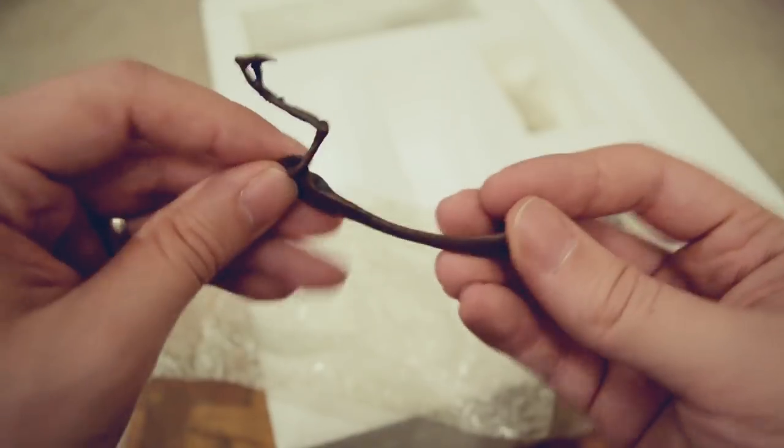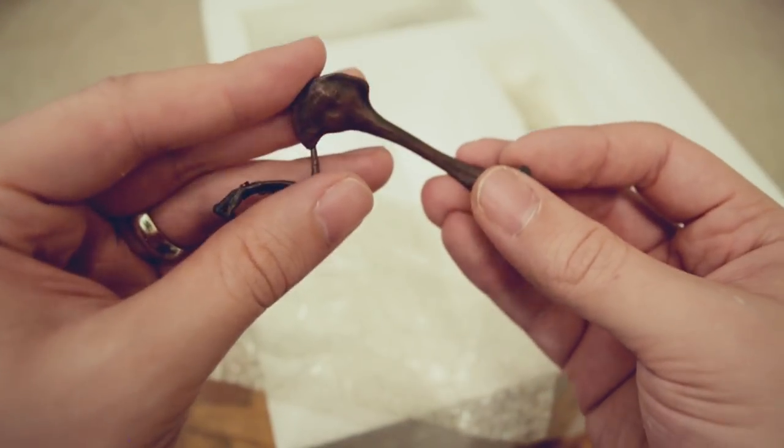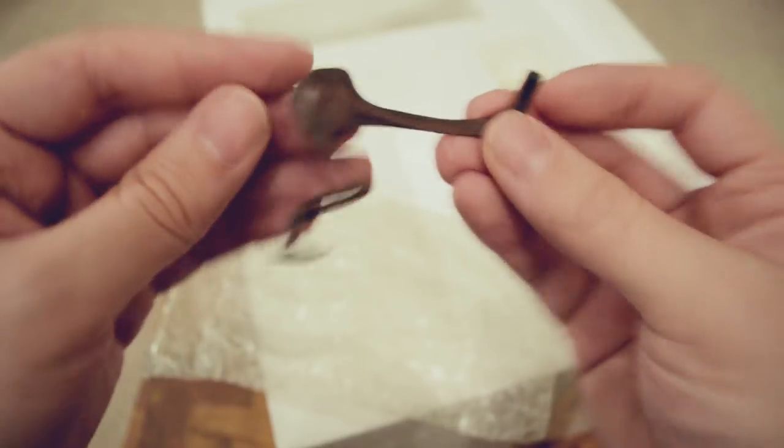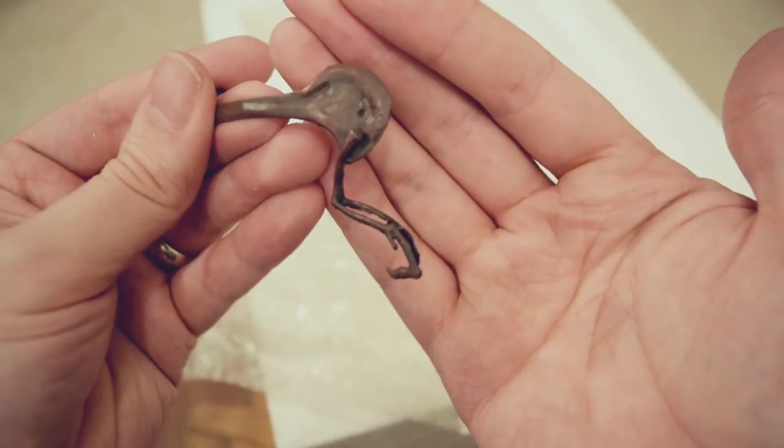So like I said, in a future video I am going to put this all together and I'll show you what it looks like. But for now, just a quick unboxing of the Peregrine 360 Tyrannosaurus Rex skeleton — an affordable option for getting your own museum quality replica. So this is the hands going into the scapula. Look at that — absolutely incredible.